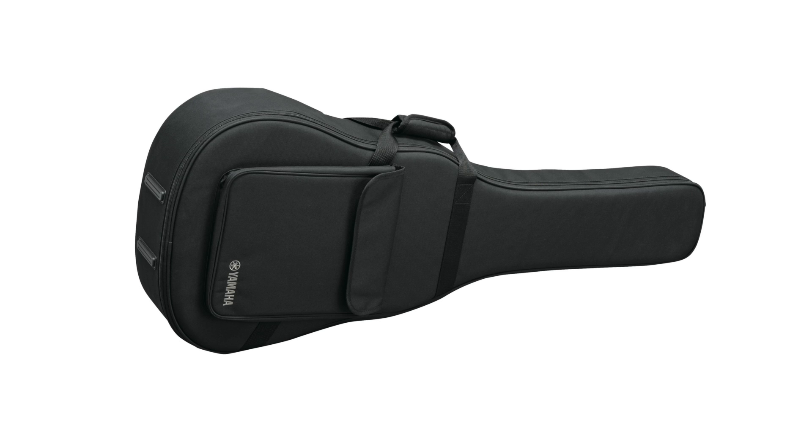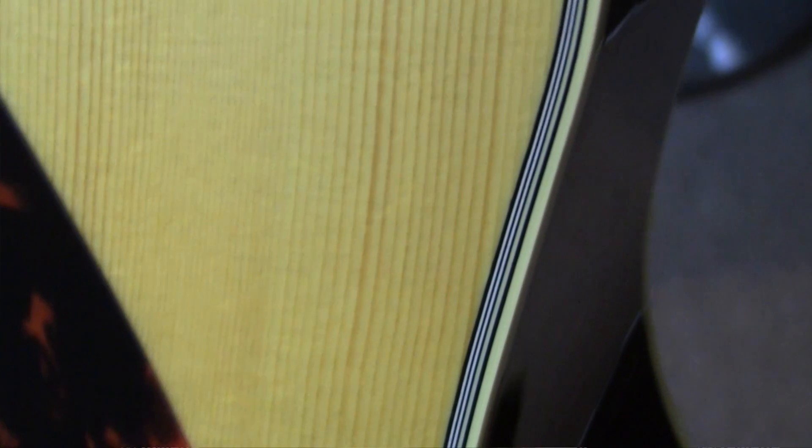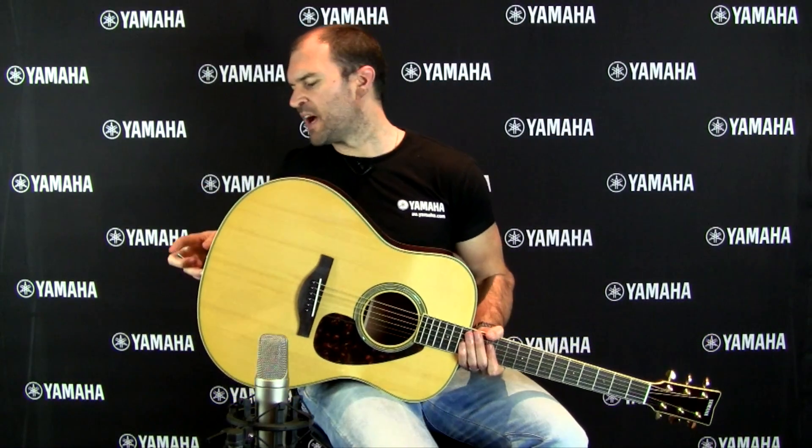All of the guitars in the L series range come with a quality case. This guitar has been fitted with Yamaha's zero impact passive pickup system. There's no active onboard electronics, so this way we can preserve the traditional look of the guitar. Yet we do have an output jack so we can plug the guitar in and use it like a normal electric acoustic.